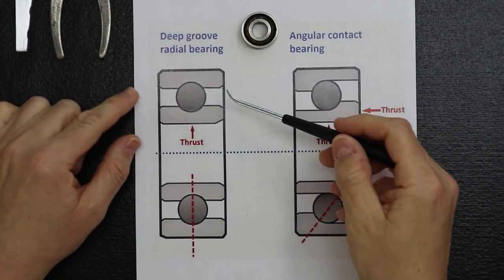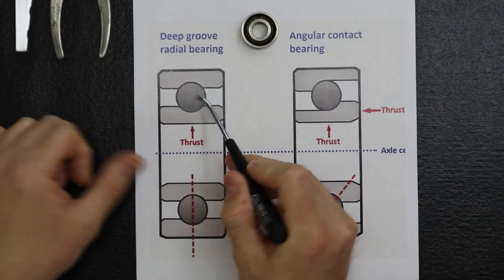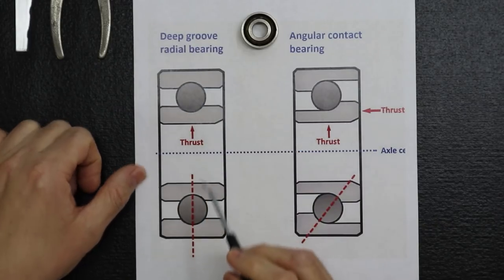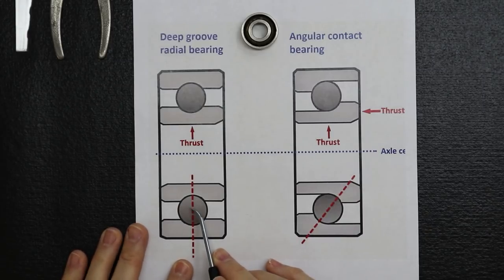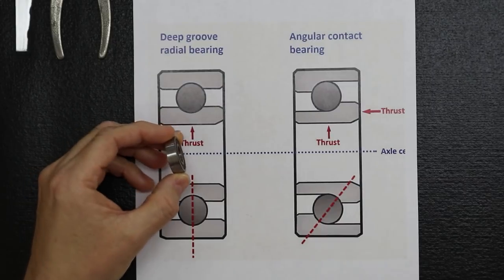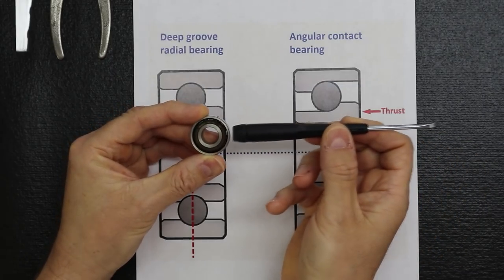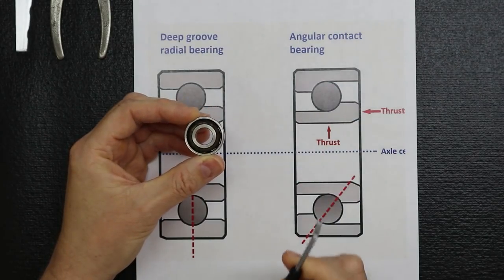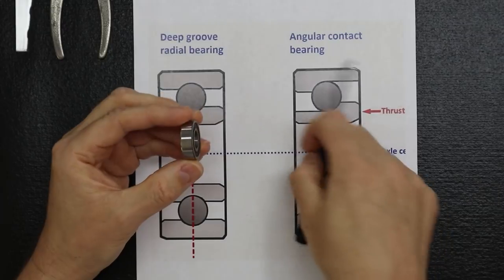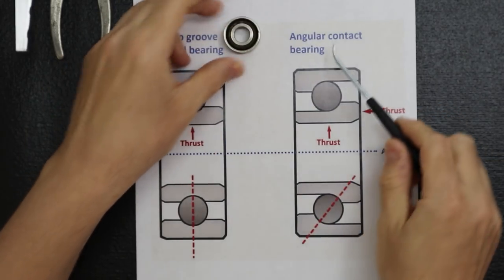The best way to introduce angular contact bearings is to compare them to a common deep groove bearing using an illustration. The deep groove bearing on the left shows the ball bearing, internal raceway, and external raceway — the contact area is perfectly straight up and down. This gives it the benefit of handling a heavy radial load placed on top of the bearing. Its weakness is that it cannot take a heavy axial load — a load along its axis.